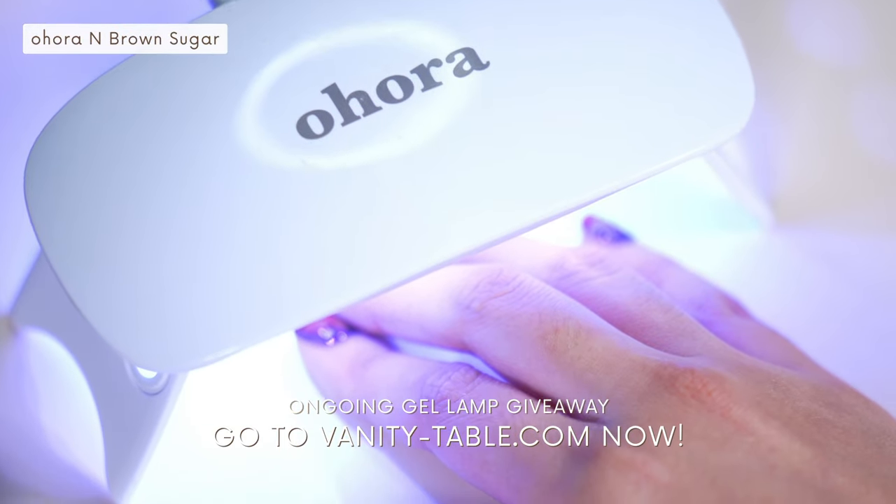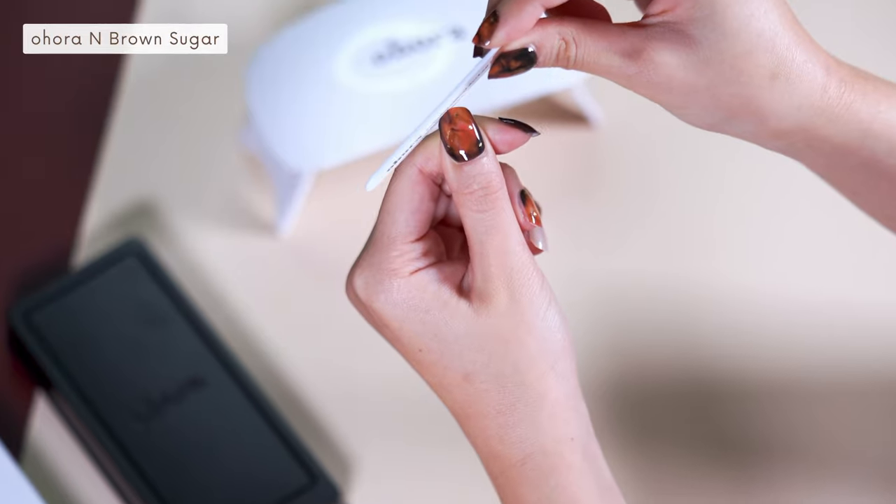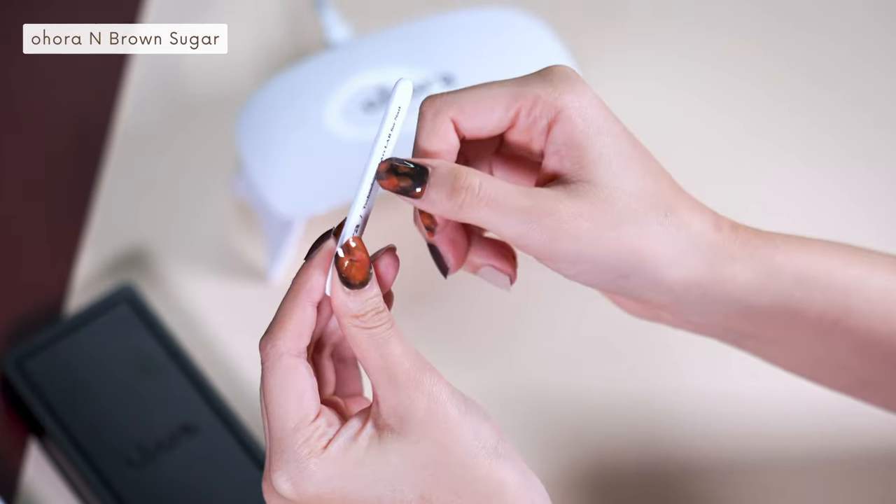You can actually get the gel lamp for free at Vanity Table, so don't wait and click the link for freebies. Use a nail file for final touches and you're done!